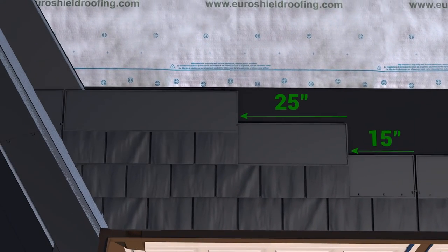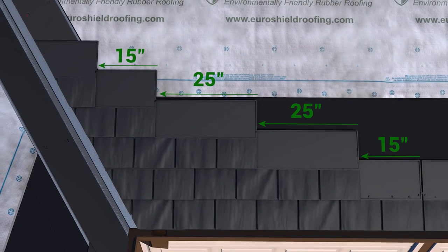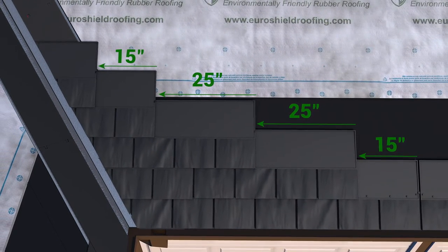Follow the specific layout pattern found at the back of the installation guide that corresponds to the mold number stamped on the front of the panel. In this example it is mold number 19 and 20.